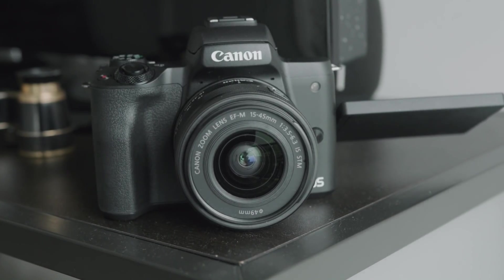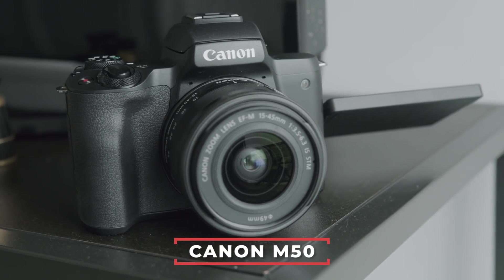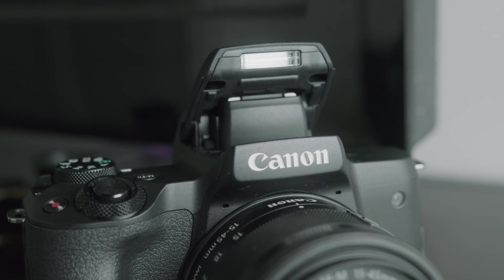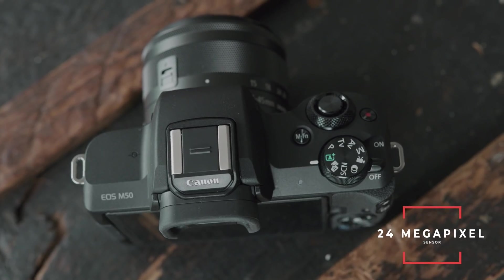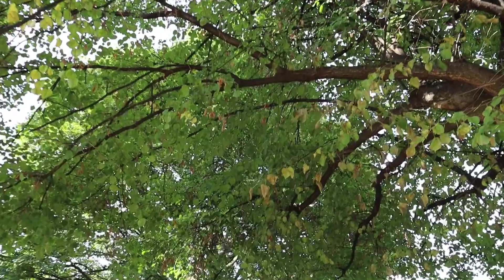Let's get back into the video and look at my favorite budget camera. If you want a ton of horsepower while staying on a budget, the Canon M50 is perfect for you. It's the most expensive camera on the list, but it's worth every penny. The Canon M50 has the same 24 megapixel sensor as the Canon T7, which shows that Canon always puts quality sensors in their cameras. It also has Canon colors and Canon RAW. In terms of photos, it does a blazing 10 frames per second — perfect for shooting a lot of action.